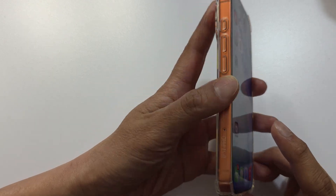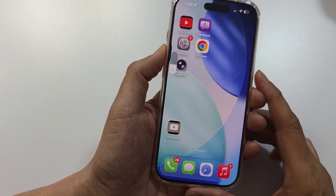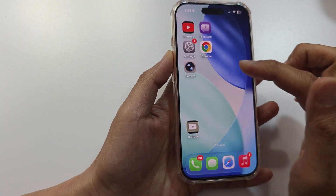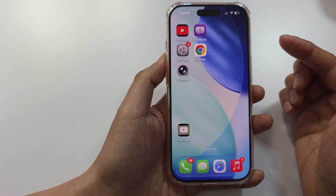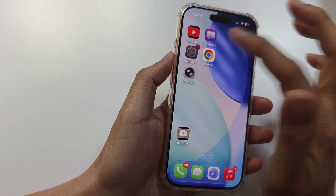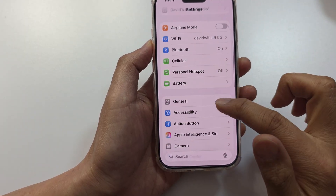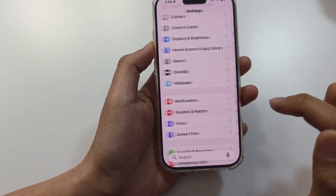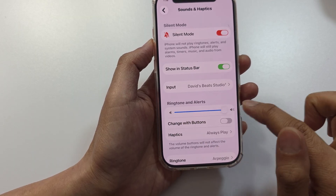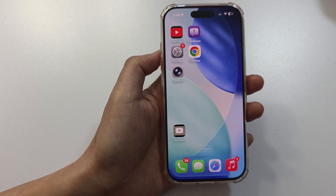Another thing to check is to make sure the volume has been turned on. Press the volume button and make sure it is turned all the way up. If you are listening to music or watching a video, press the volume up button while doing so. You can also go into Settings, scroll down to Sounds and Haptics, and make sure the sound is turned all the way up.